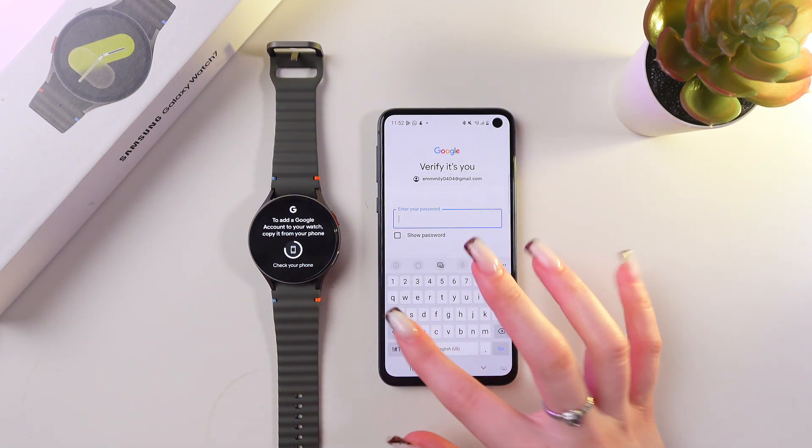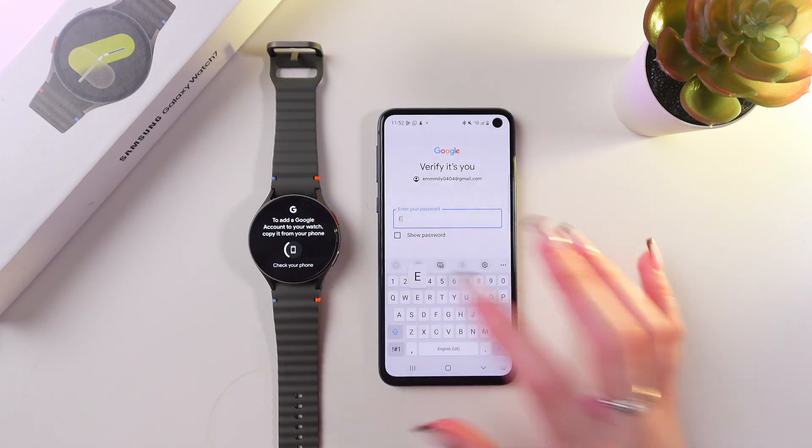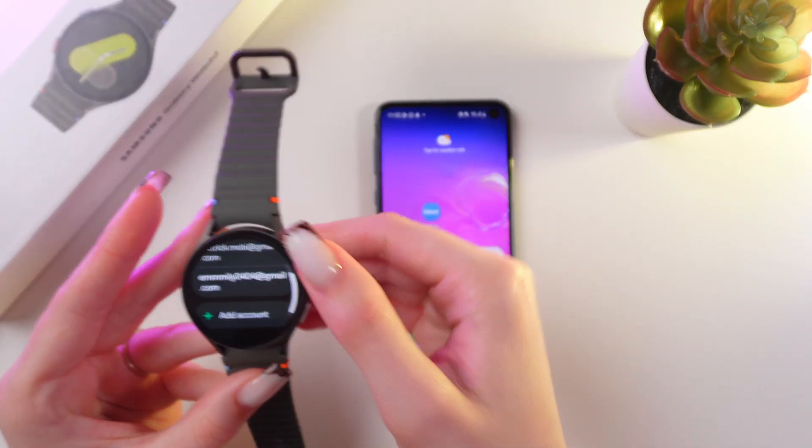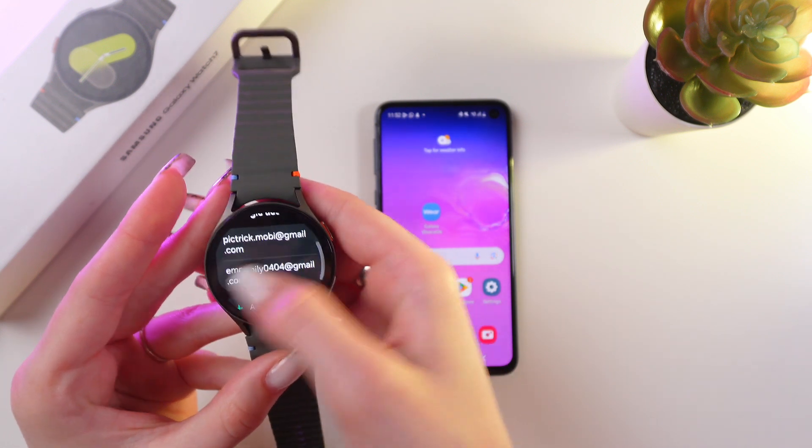Just enter your password to verify that it's you. And that's it! Now your account has been successfully added to your watch — you can see it right here.